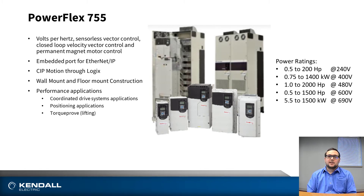Also a feature of the 755 is torque prove, which is utilized in lifting and hoisting applications. The 755 also has a broader power spectrum, reaching up to 2,000 horsepower at the top end at 480 volts. The 755 also features the ability to use global voltages, whether in the 200 volt class all the way up to the 690 volt class as well.